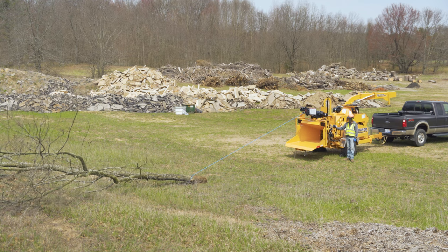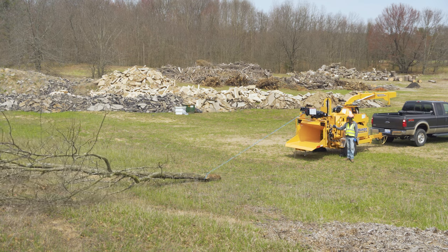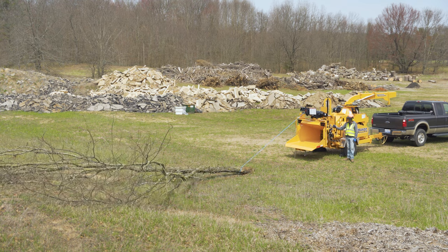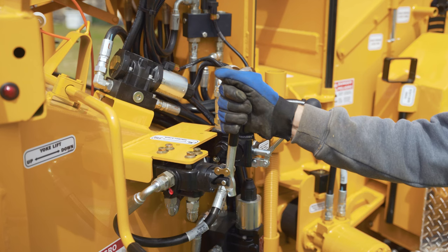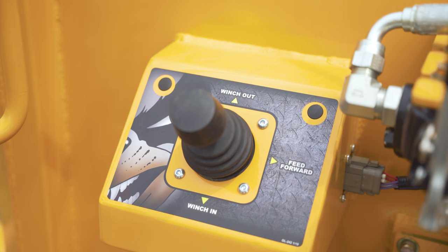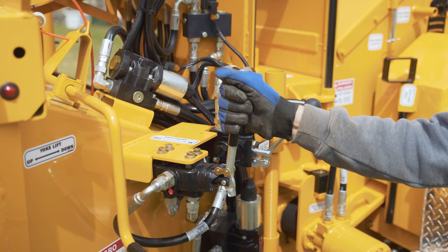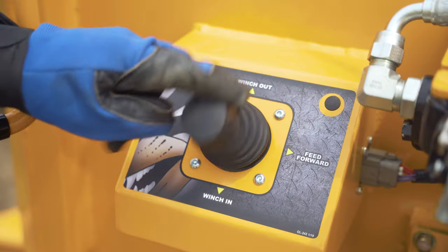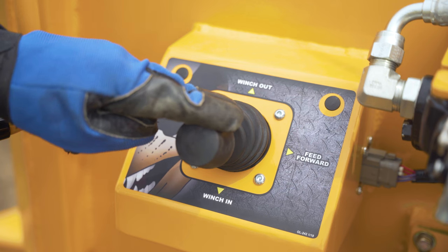Depending on your machine, there will be two variations to control the activation and override of the winch. One version features a hydraulic valve and the other utilizes an electronic joystick. To pull the material towards the chipper, either pull the hydraulic valve towards you or push the electronic joystick downward.